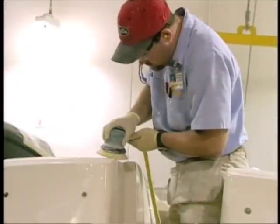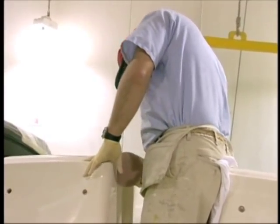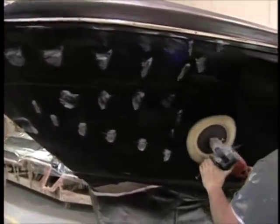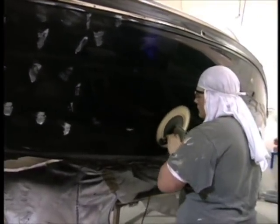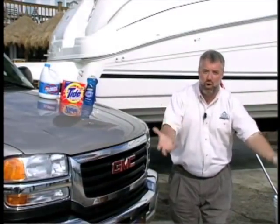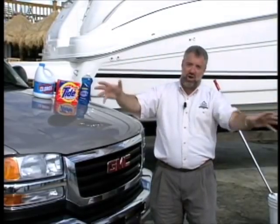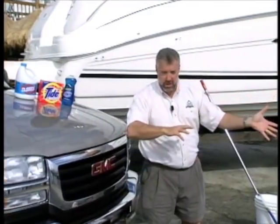What a lot of manufacturers will do after they sand the boat is reseal it with some type of a polymer polish. But these harsh detergent products will strip that polish or sealing agent right off the boat, reopening those pores and exposing them to UV, salt spray, dirt, and stains.